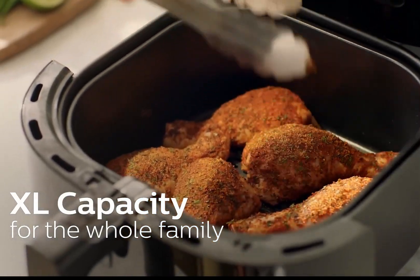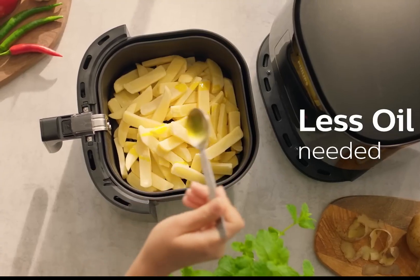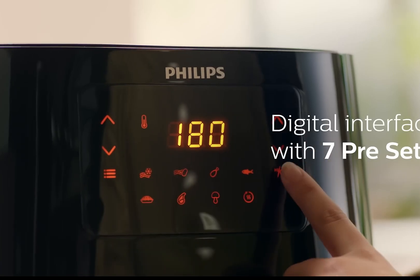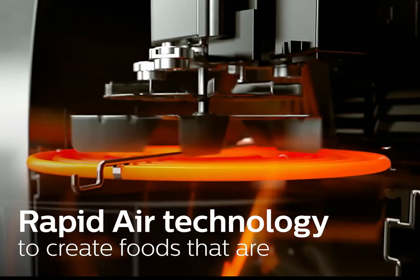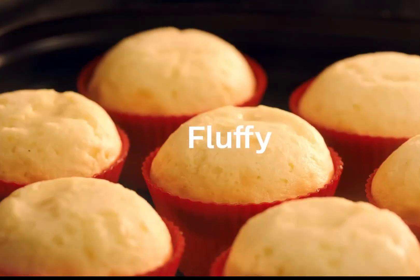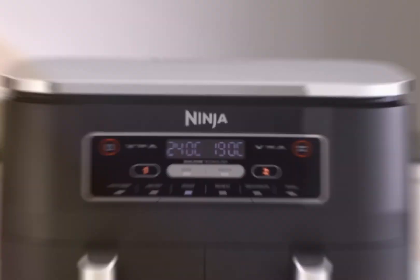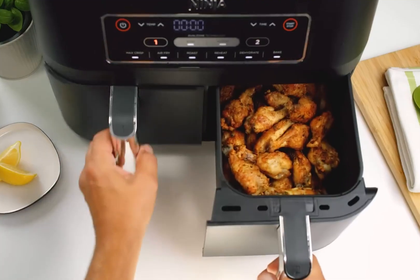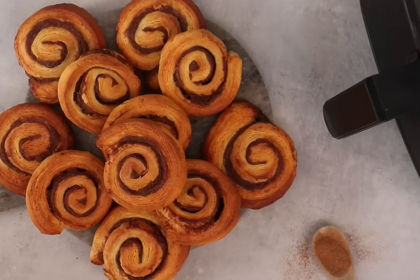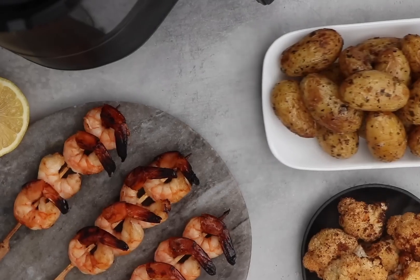We explore the magic of the air fryer and how it can transform your cooking experience. While it may not boast the charm of traditional kitchen tools, this versatile appliance has won over home cooks everywhere with its time-saving capabilities. Join us as we share delicious recipes, tips, and tricks to make the most of your air fryer, proving that shortcuts can lead to incredible flavors.